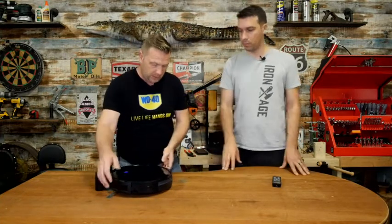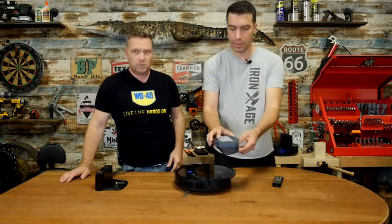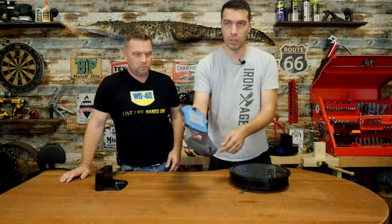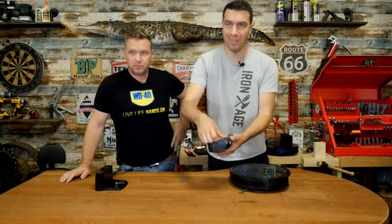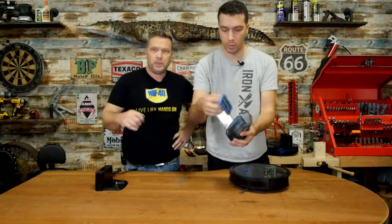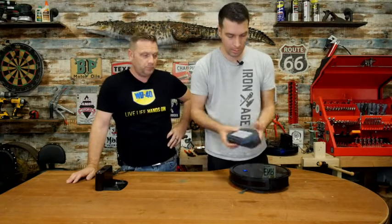Then you have to clean it out. If you want to clean it out, it's real simple — you just take out this canister, empty it, and there's a filter. To clean that filter on a fairly regular basis, take it out, change it completely, or wash it, or just use the little brush it comes with to brush it out. Then put it back in and away you go.